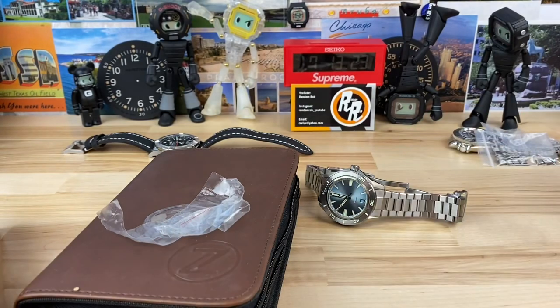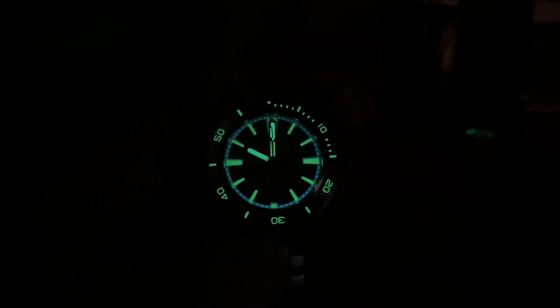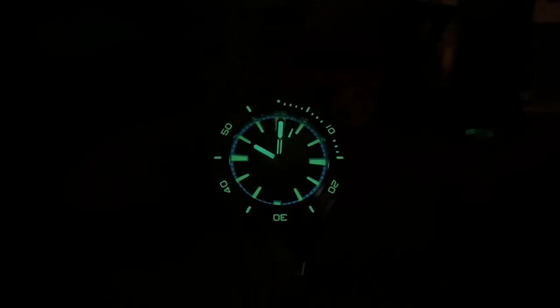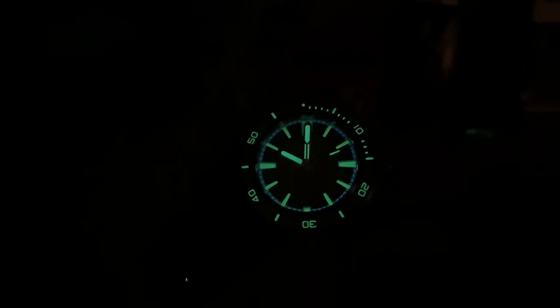Let me shut the light off — you guys are going to want to see the lume on this. Because the lume on the Zelos watches is, like, excellent. I mean, you've seen how much this was exposed to light — it got a short exposure to the studio lights, and look how bright it is right out of the gate. So if you were to get this into some natural sunlight and then bring it inside, it's a ridiculous, excellent lume.